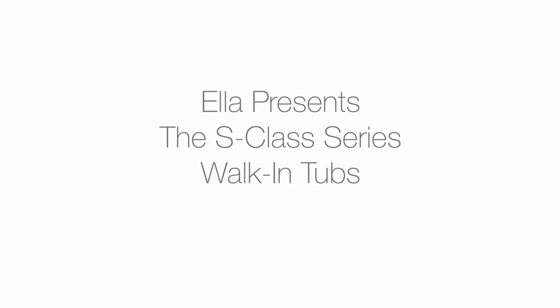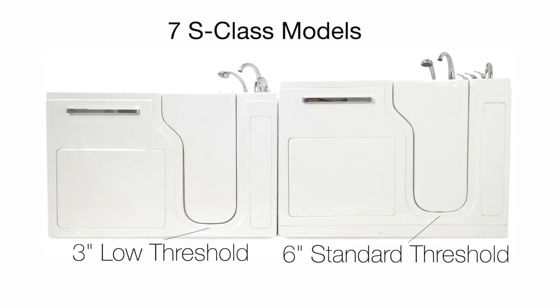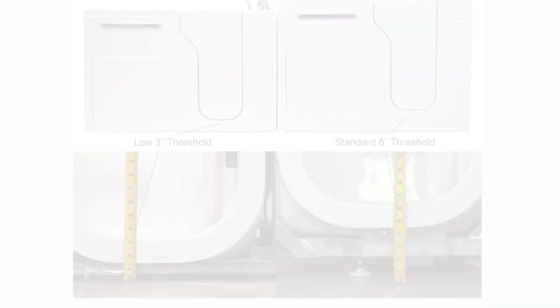Ella presents the S-Class series of walk-in tubs. Ella S-Class tubs come in a 3-inch low threshold and 6-inch standard threshold.